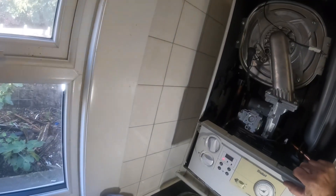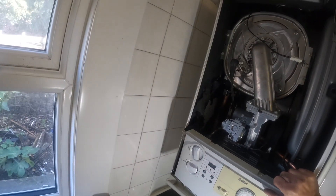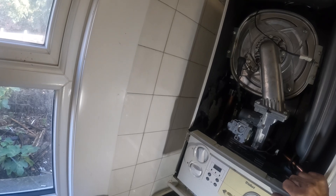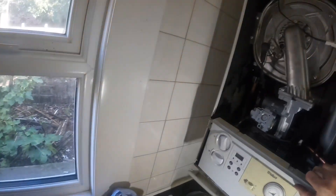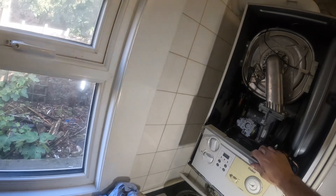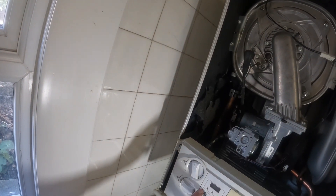Now it's just a case of turning the boiler on and seeing what happens. I know I've got water in there and I've fixed all the leaks, so now it's just a case of seeing what's going on. I think I was getting F61 or something along those lines, which was leading me back to the gas valve - I'm assuming it's got wet. I think I ended up having to change that as well.